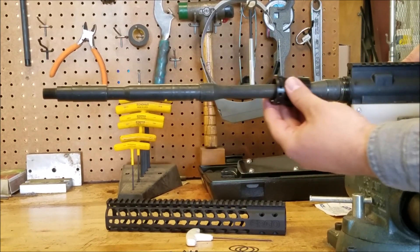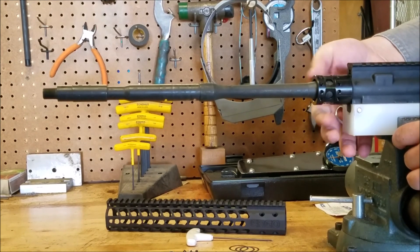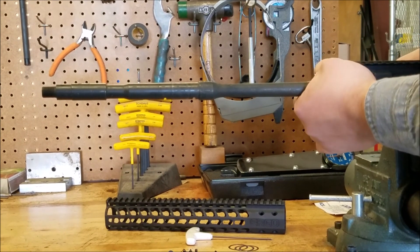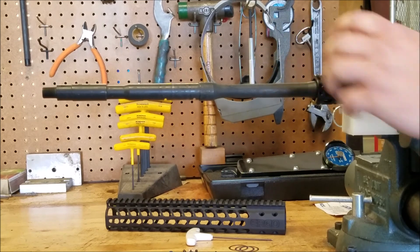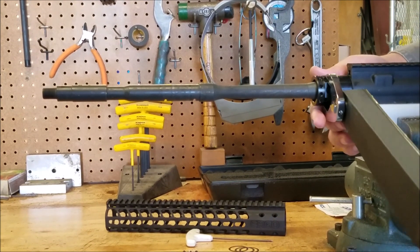Now it's time to install your barrel nut. Slide it over the barrel and tighten down by hand. Then use your crow foot wrench and tighten to 30 to 50 foot pounds of torque.